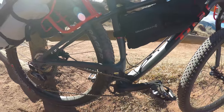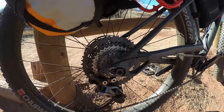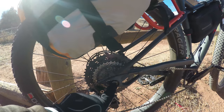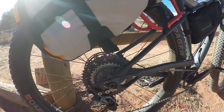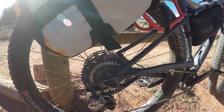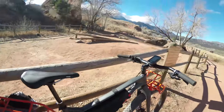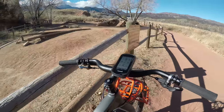The rear dropouts are Trek Stranglehold, which allows you to shorten or lengthen your wheelbase. Right now it's all the way forward for better handling and quicker response. If you're fully loaded you can run it back to make it more stable.